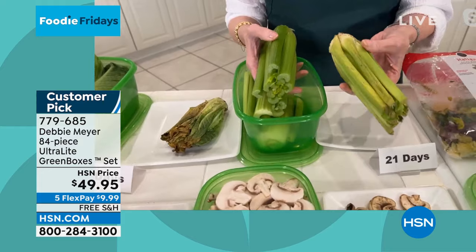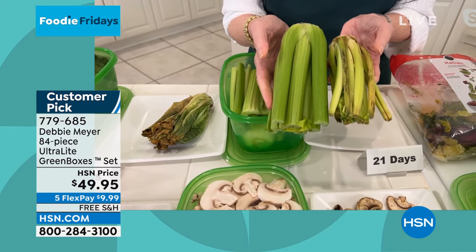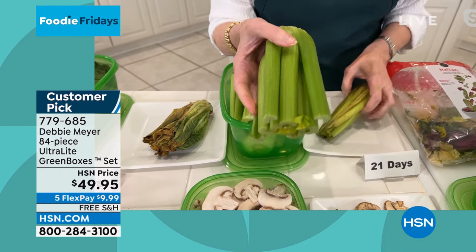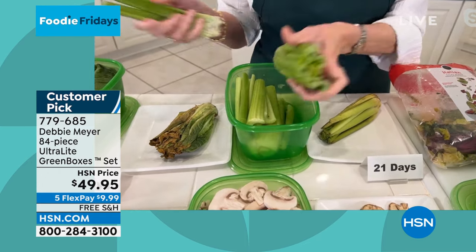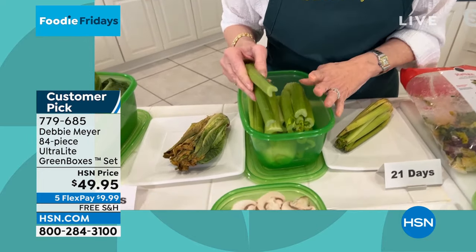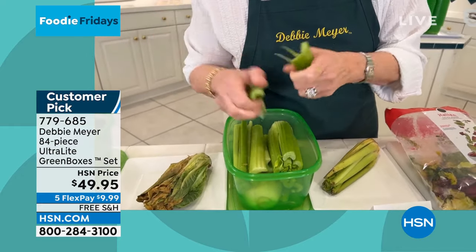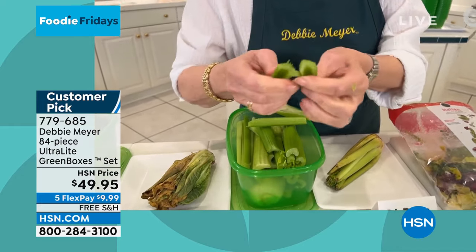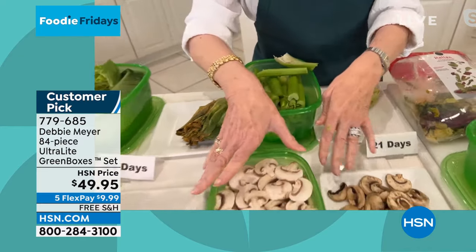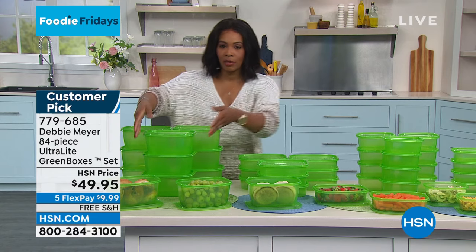Here's the celery — look at the difference. Color alone tells you how much nutrition is still in this. When you go into the grocery store and see those gorgeous vegetables, it all costs more — so let's make it last longer. This is three weeks old and still edible. The celery was in the green box, the bread was in here, the romaine lettuce was in here. You're getting nine of the eight-cup boxes with lids, nine of the four-cup boxes, and you can see baby carrots and strawberries in them.